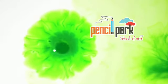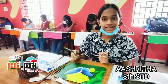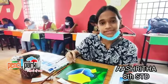How did you do this work? I have been doing this work for 3 years in Pencil Park.